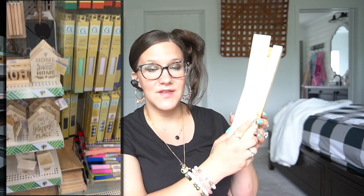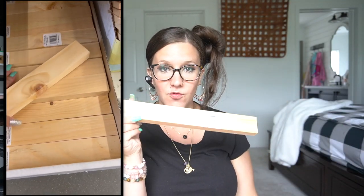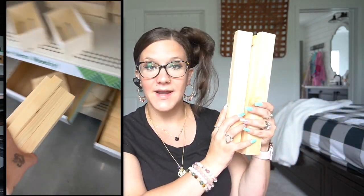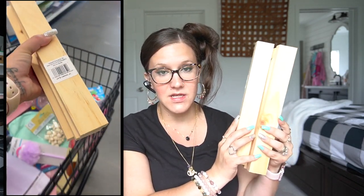I don't always want to pull out a saw, but anyway, these are 12-inch chunky slats and I did pick up four of them. I kind of have an idea but I'm not sure if that's what I'll do. I love having these on hand.